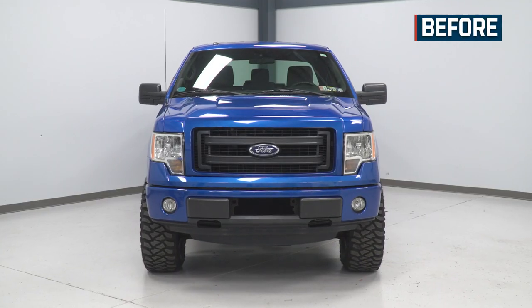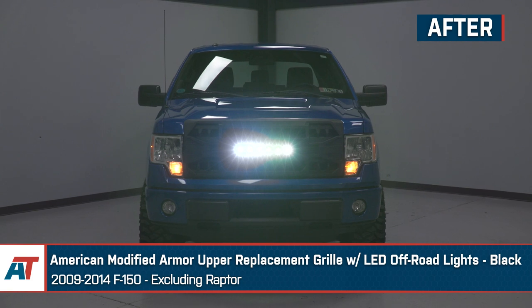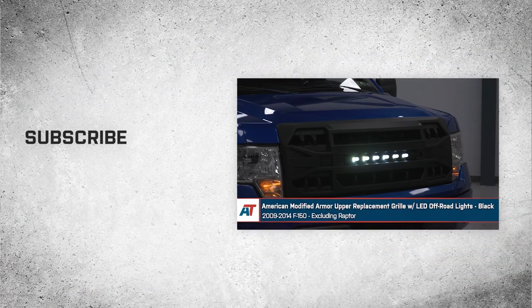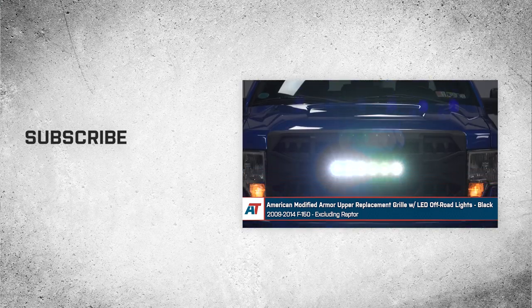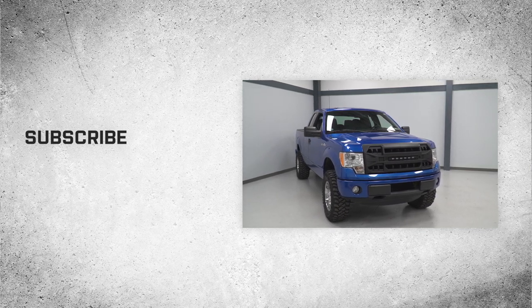And there you go. That wraps up our review and install of the American Modified Armor Upper Replacement Grille with LED off-road lights in the black finish for the 2009 to 2014 F-150, excluding the Raptor. Thanks for watching, and remember for all things F-150, keep it right here at americantrucks.com.